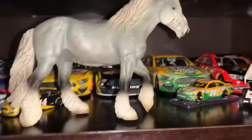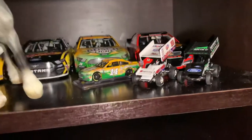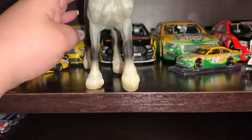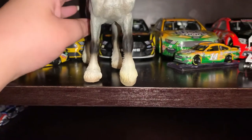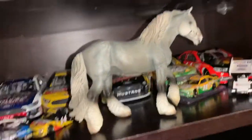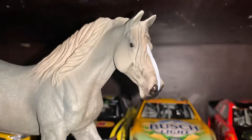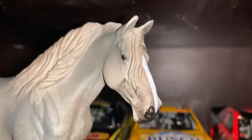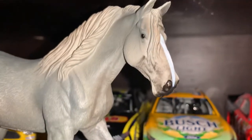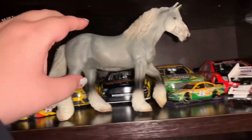Next on the list is the Shire Mare in gray. Mine does have a warped leg somewhere — she's very tippy, but she stands and has never fallen over. I'm just not sure which leg is tippy. There's her head. Such a pretty model. She is the gray mare.